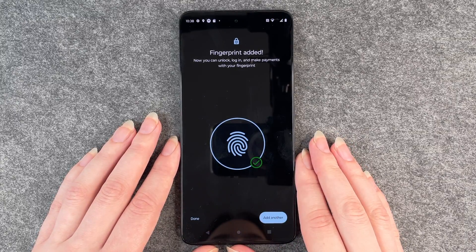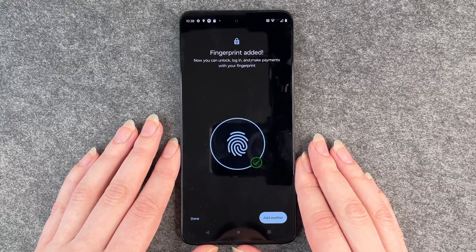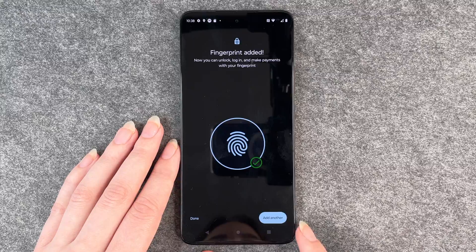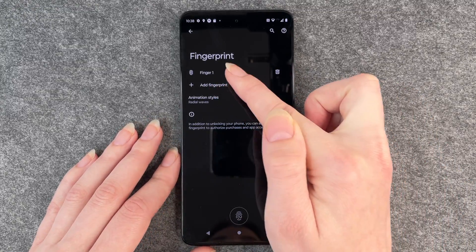The fingerprint is added and now you can unlock your phone and make payments with your fingerprint. You can click on done or add another. We click on done and then we have here our Finger One.